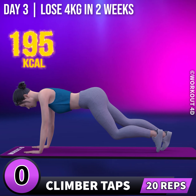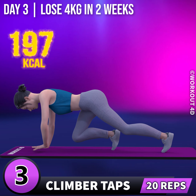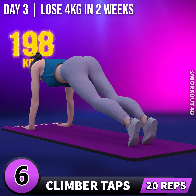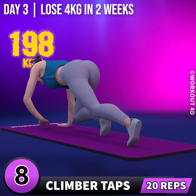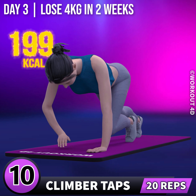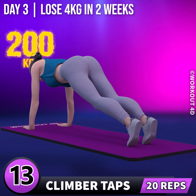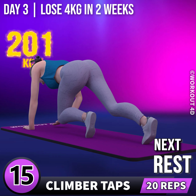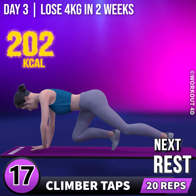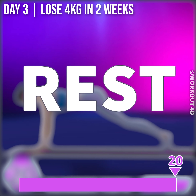1, go! 1, 2, 3, 4, 5, 6, 7, 8, 9, 10, 11, 12, 13, 14, 15, 16, 17, 18, 19, 20. Rest time.